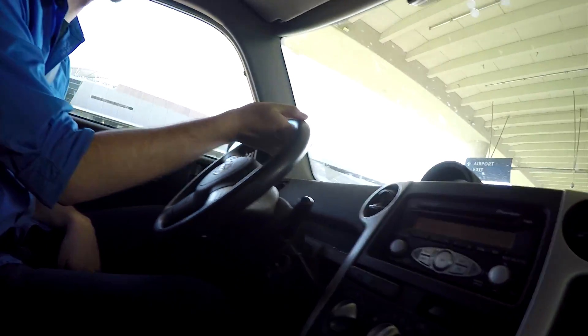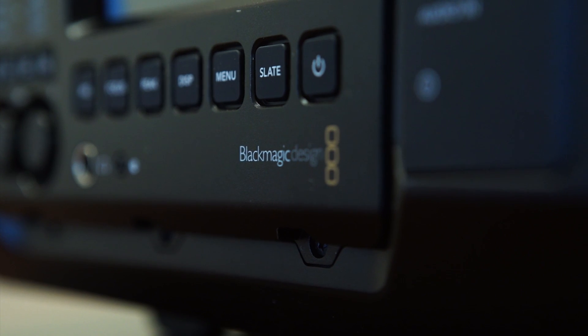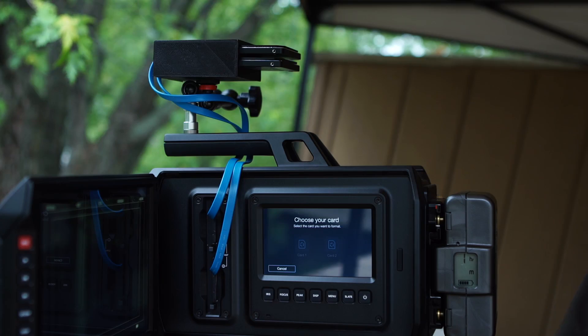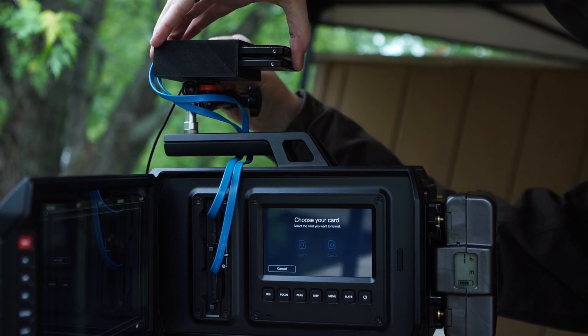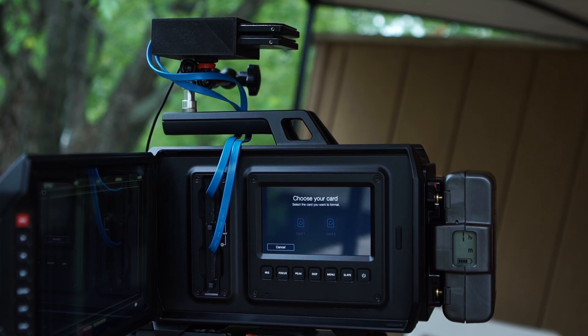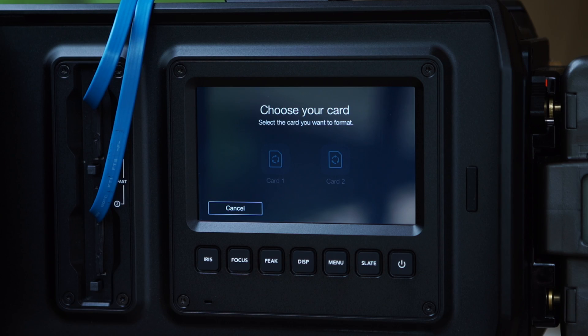I'm here with Clifton Stommel, the creator and designer of the C-Box system. Behind us we have the URSA and C-Box system set up and ready to go for testing. Today we're actually going to put it through some strenuous testing, trying different frame rates, resolutions, and other aspects of filming. So let's go take a look.